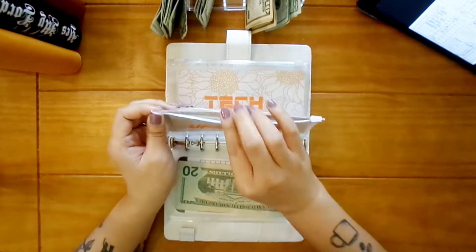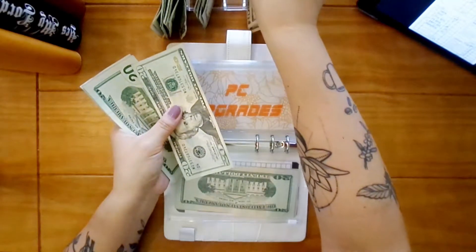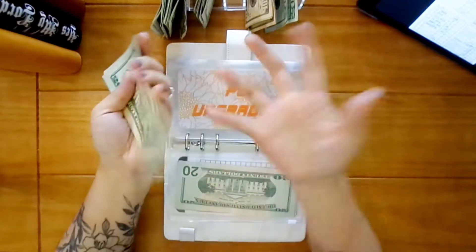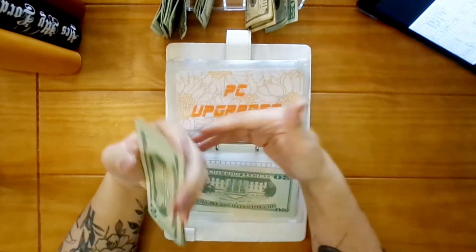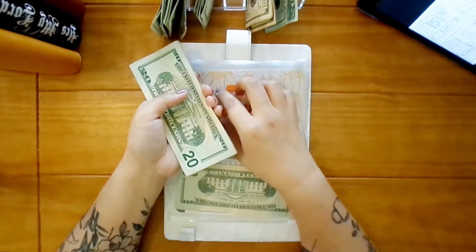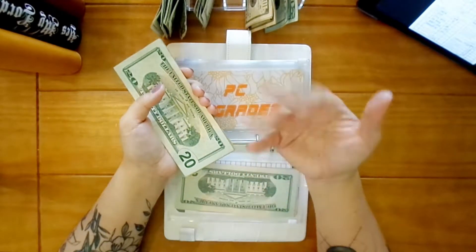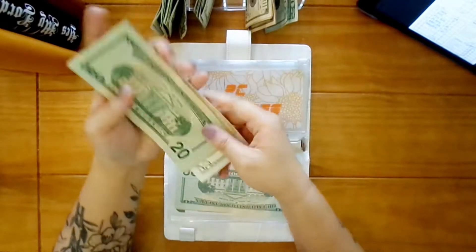PC upgrades is going to get thirty. If you were here last video, I'm going to have to start getting pretty aggressive with this envelope because our PCs are pretty out of date. Until I can get upgrades we can't render everything we need, but I can still do all the necessities like editing videos. All the new games coming out — I'm going to need an upgrade. Twenty, forty, sixty, eighty, one hundred, twenty-five — so one hundred and twenty-five.